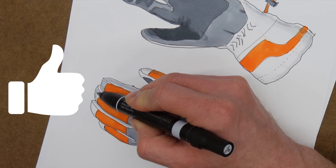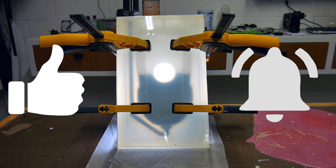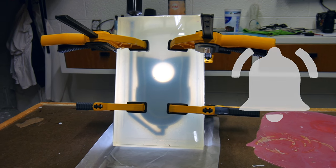Make sure you give the video a thumbs up, and then hit the bell. Hit the bell again so you get the little parentheses around it. That way you'll be notified every time I have a new video.